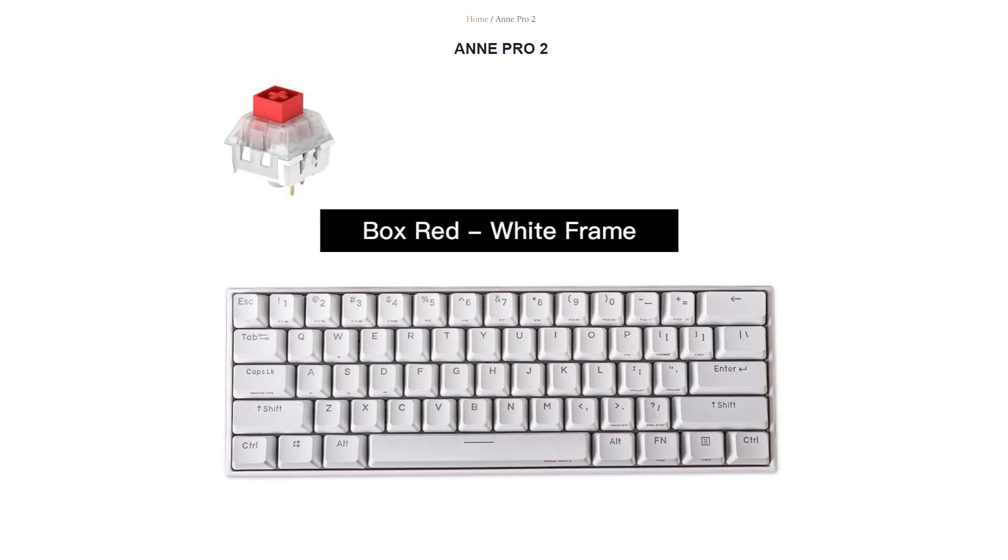This board also comes with a ton of additional features which include wired or wireless usage, NKRO, custom macro keys, double-shot PBT keycaps, and an impressive battery to boot.